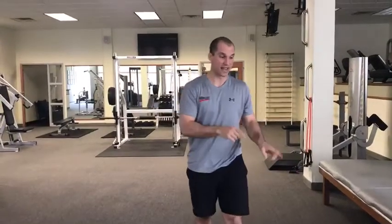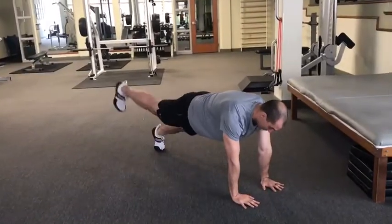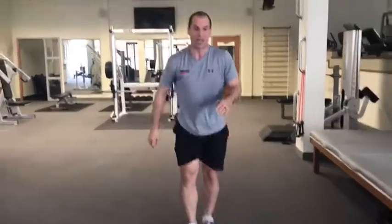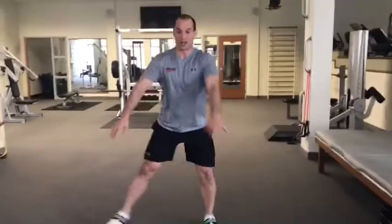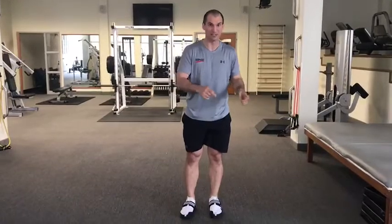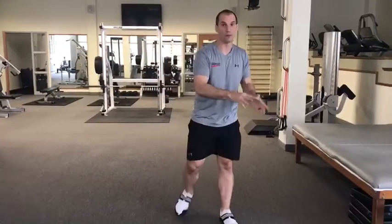After that is our second AMRAP of plank toe taps, reaching your heels up to the ceiling — 20 total. Then we have step to squats, eight on each side. After that we have steel jacks for 20 total. Go through that for four minutes, as many rounds as possible, and then repeat two more times.